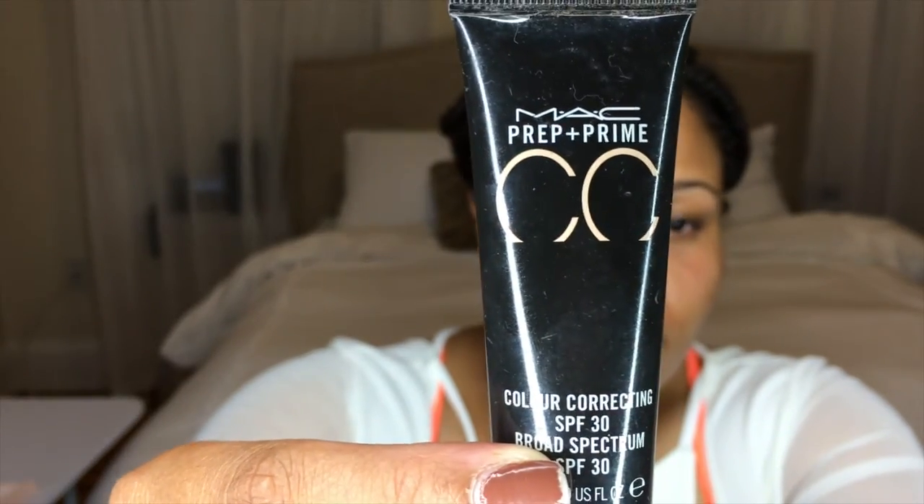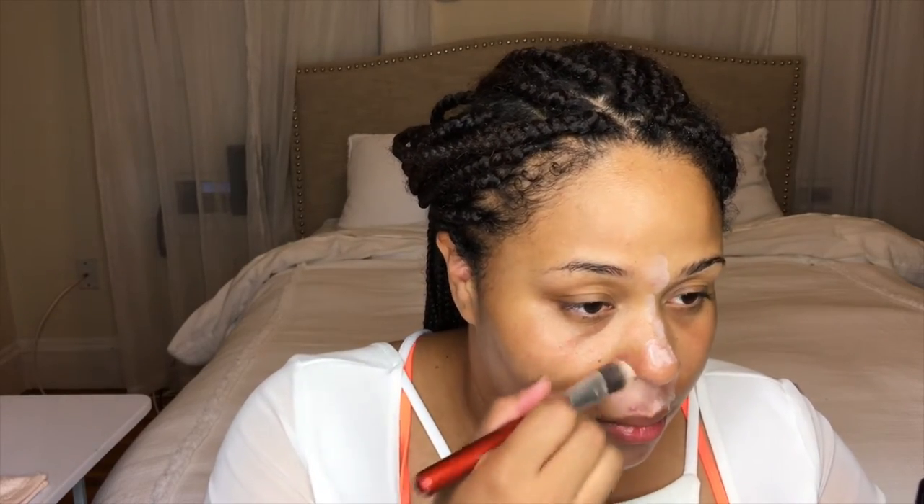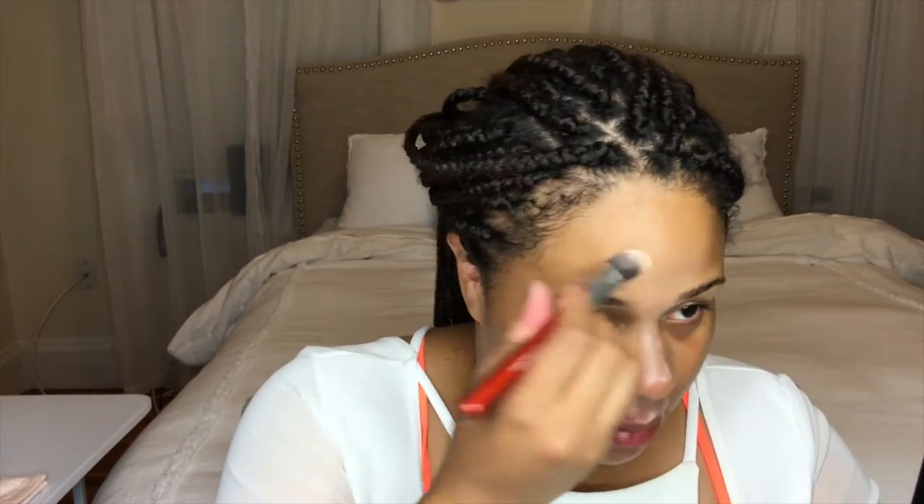Next we're going to use the MAC Prep and Prime CC Cream. This one is called Adjust — I believe they have four variations of this color corrector, and what this does is adjust any imperfections that you have. I have some dark marks and acne around my mouth, and we're going to go really light with the foundation; we're actually going to use a tinted moisturizer. So I want to make sure to correct really well so that I don't have to put on way too much tinted moisturizer or foundation.